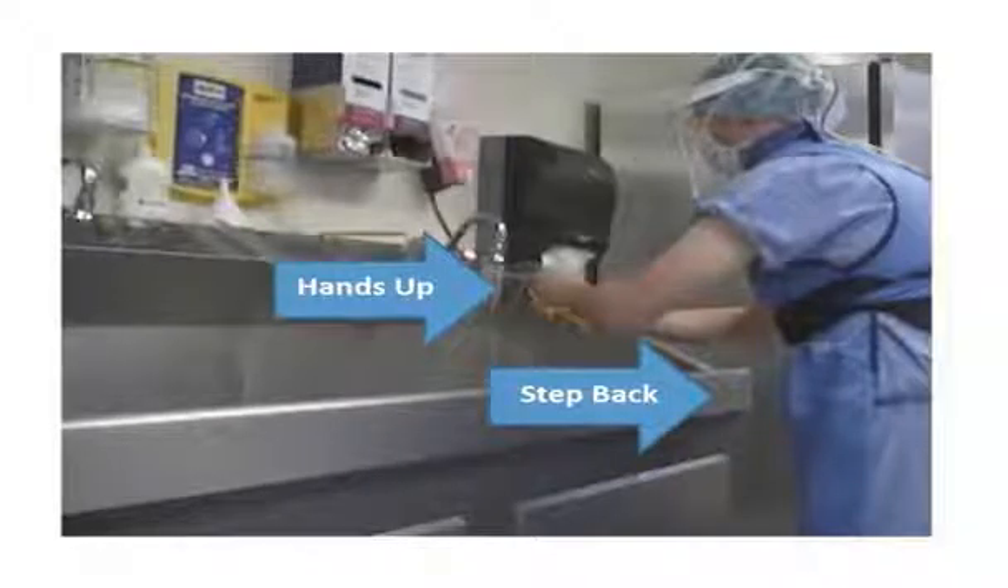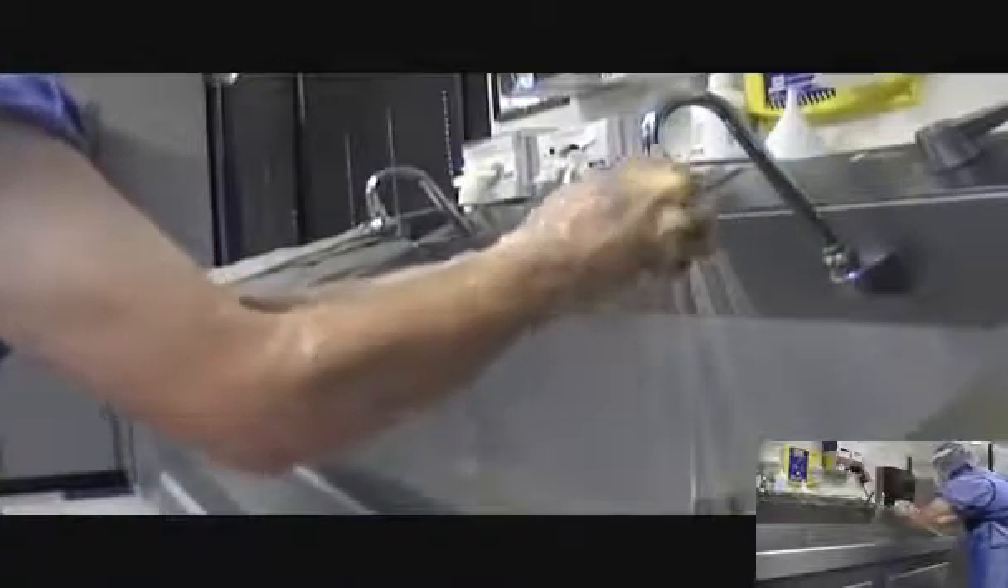It may be necessary to stand away from the sink and lean forward to obtain proper positioning. Once the scrub begins, the arms must remain bent with the wrist maintained at a level above the elbows to ensure that water and scrub solution containing microorganisms and other contaminants flow away from the fingers and hands. Begin with the nails of the non-dominant hand, positioning each fingertip outward to contact the bristles of the brush. A stroke is defined as one complete back and forth motion. Apply 30 full strokes to the fingertips and nails.